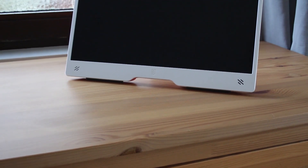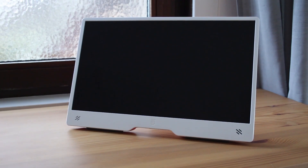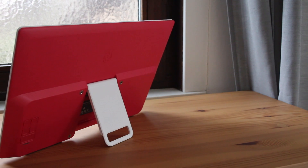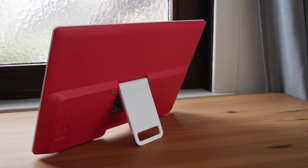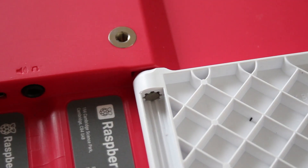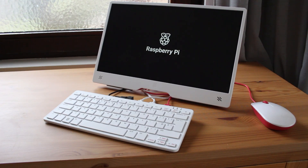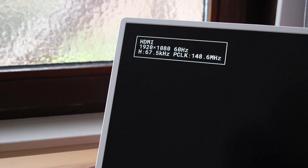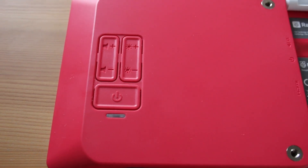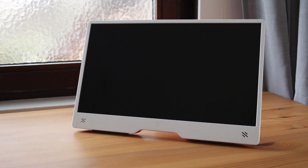Let's go with some of the features. It's a 15.6 inch full HD IPS display. It has an adjustable stand which allows you to put it at a range of different angles — it basically just swivels down and you adjust it. It's got built-in audio with two front-facing speakers, and there's also an audio out via a 3.5mm jack. Full-size HDMI, VESA screws for wall mounting, volume and brightness control buttons, and it is powered by USB-C cable.